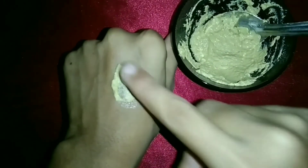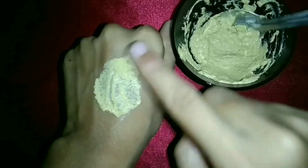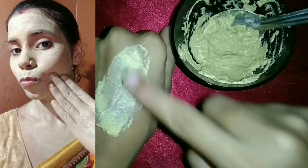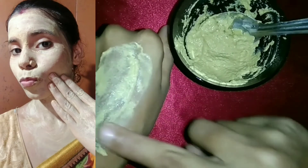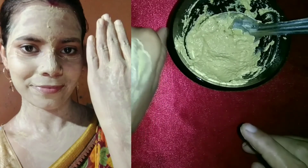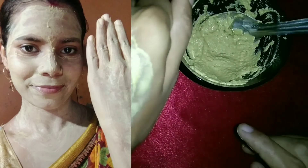Finally, my face pack is ready. Now apply it on your face. You have to blend it in a circular motion. Apply it in the same way on your face and body. Wait a little until it dries slightly, then continue blending in circular motion.